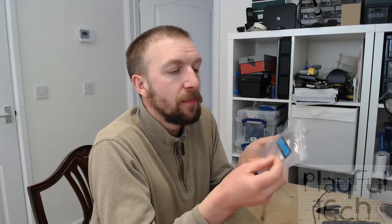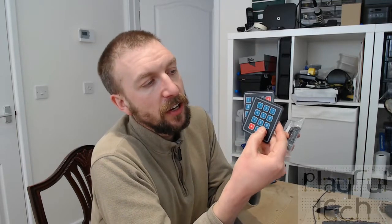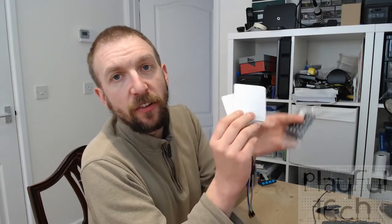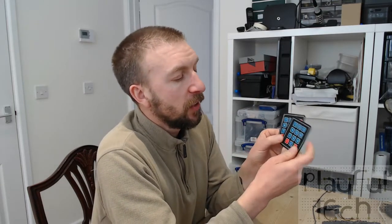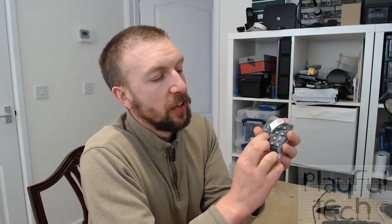I've got a single row four-button membrane style flexible pad input. I've also got a slightly larger size with three columns and four rows, still membrane style, flexible with an adhesive back - very thin - which has the digits and also a star and a hash symbol. And then I've got a rigid style push-button four by four keypad which has the digits and also the letters ABCD down the side. They're all relatively similar in terms of how you'd write the code, but there are a few subtle differences between them.